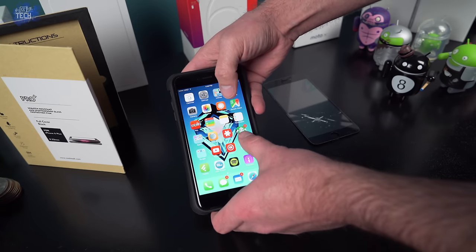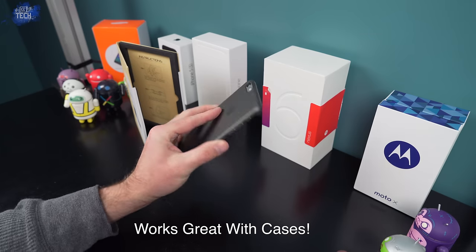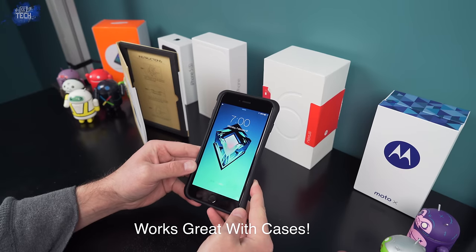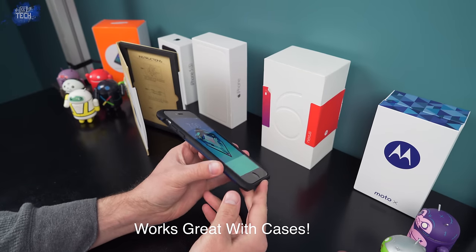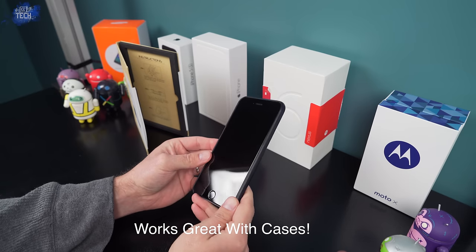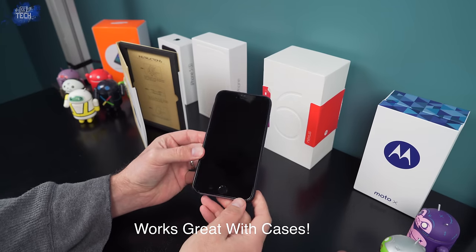So do I recommend it? Absolutely. This thing is only 15 bucks on Amazon, and if you're a Prime member you get free two-day shipping. It beats all the competitors' prices without cutting back on quality — you get edge-to-edge protection, rounded edges, a great oleophobic coating, and a 9H surface hardness. I'll leave links to their official website and directly to the item in the description below. If you enjoyed the video, drop me a thumbs up; subscribe if you're not already, follow me on social media, and I'll catch you guys in the next video.